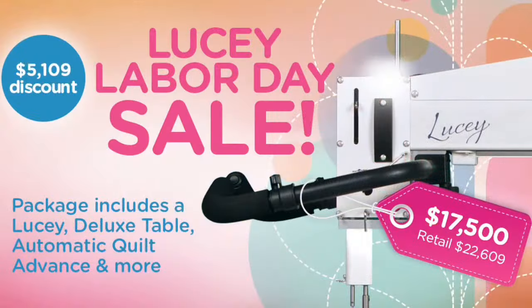We have some APQS machines for sale. In September we have our APQS Lucy at an incredible deal — a 26-inch throat longarm machine at a beautiful price with upgraded features. There's a link in the description, and that sale ends September the 25th, so if you're interested in a longarm machine or know someone who is, get your order in by then.